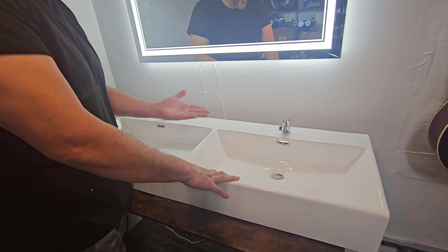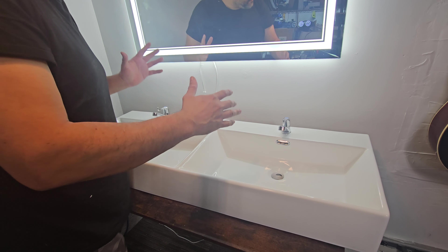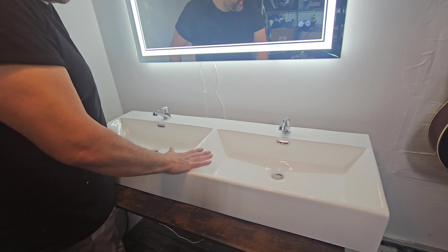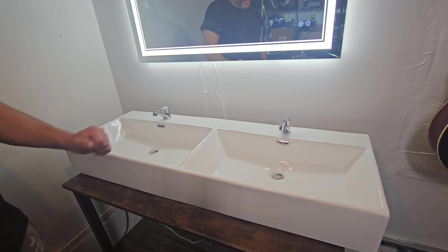Most of the time I see people rest the actual sink on a surface — it could be a cabinet, it could be a table, pretty much anything as long as it can hold the weight. It's a very beautiful, outstanding sink.